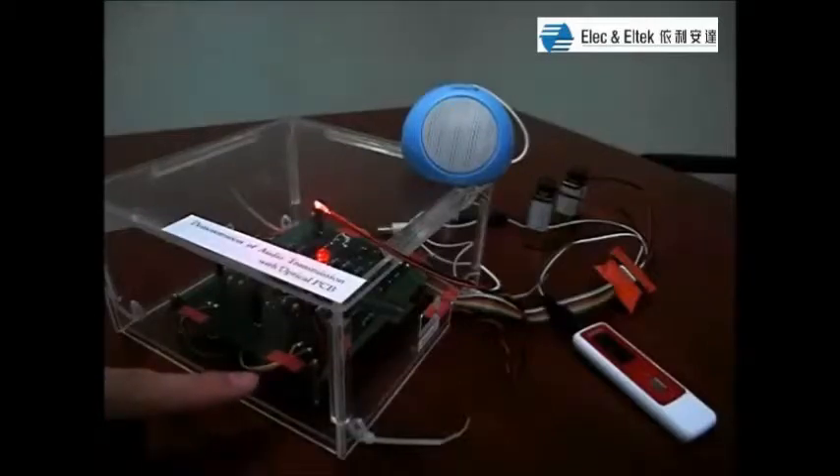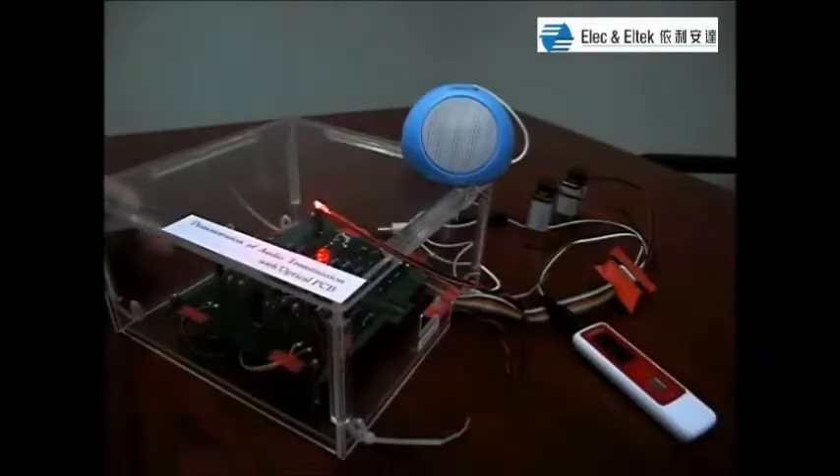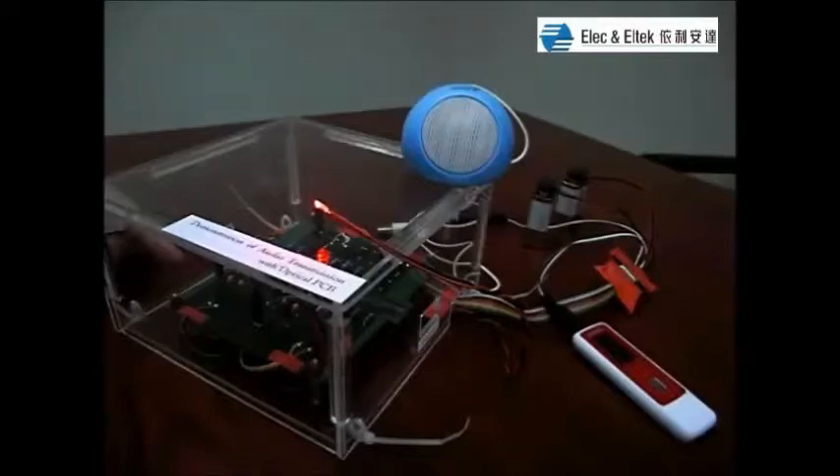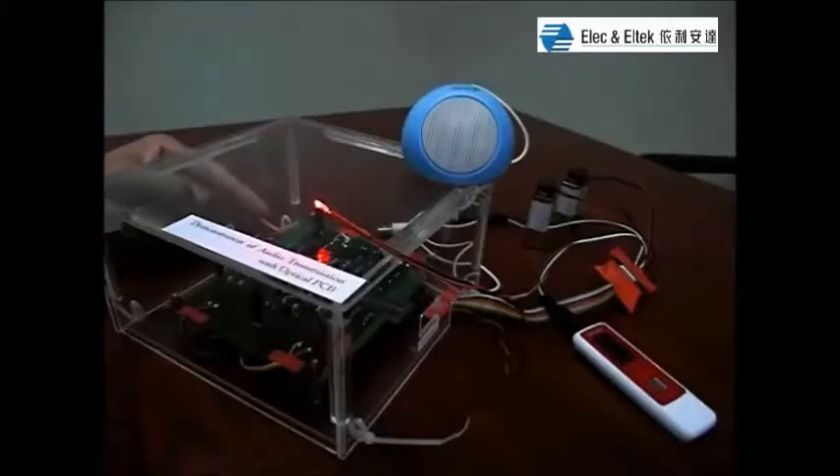This is our fabricated optical PCB with two electronic circuits assembled on the top. One electronic circuit is for the conversion from the electrical signal to the optical signal. The other is for the conversion back from the optical signal to the electrical signal.